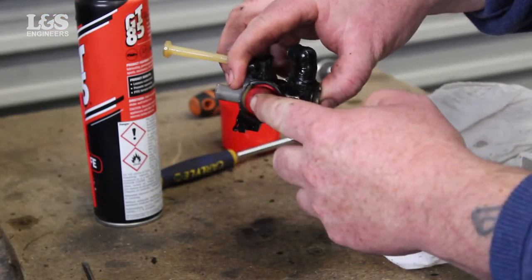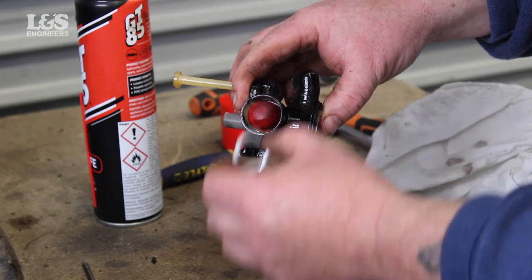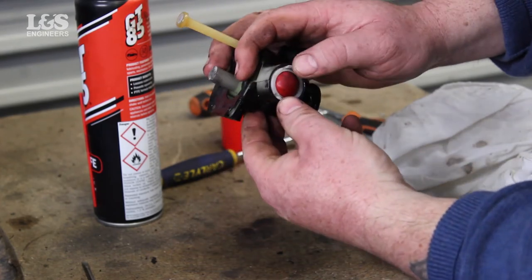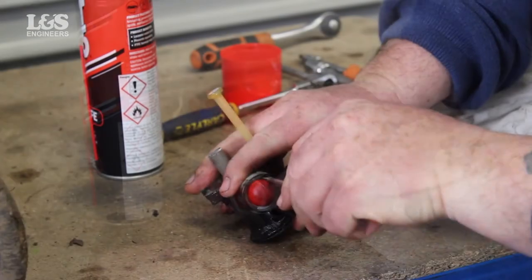Put the new primer bulb into position and place the plastic cover over the top to secure it. Using a screwdriver, gently push the bulb back until it clicks into place.